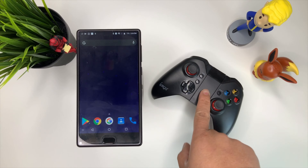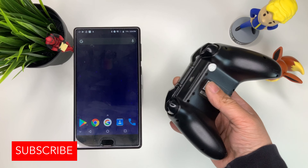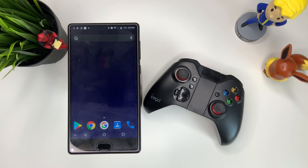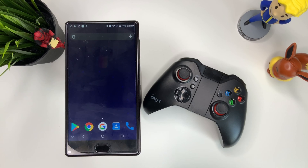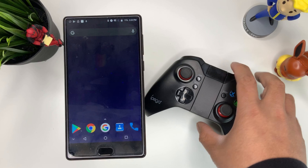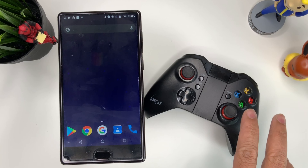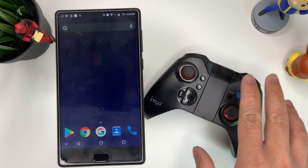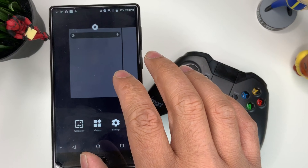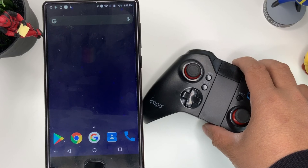We are looking at the iPega controller and basically it's a pretty cheap controller. I got this for about 30 bucks. I'll link that down in the description below so that you guys can buy one yourself. Basically this is just any controller that you can get — you can even use a PS4 or an Xbox One controller to connect to your Android device and play your games using your controller.